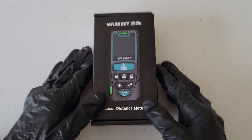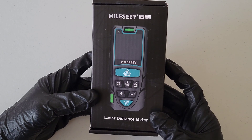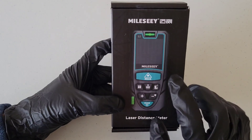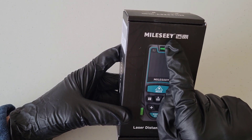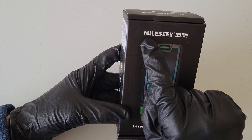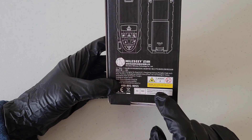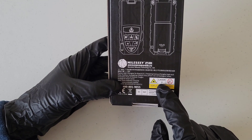Hey guys, welcome to the video. Today I am going to review and test out this laser distance meter. This is by this brand here — I'm not sure if I'm pronouncing this right, but maybe Milec is how you pronounce that. Here is what the packaging looks like. This does use a Class 2 laser.